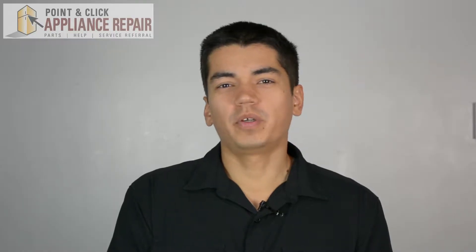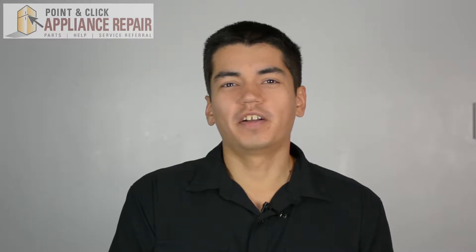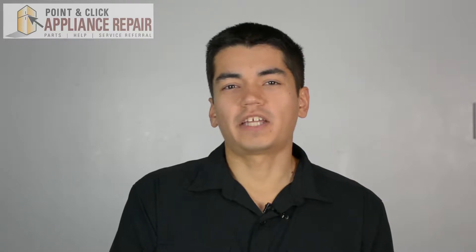Hi, my name is Bill and today I'm going to be showing you how to replace the door strike on your dryer. The reason why you might have to do this is because it's lost or damaged, or because your door isn't properly latching shut.